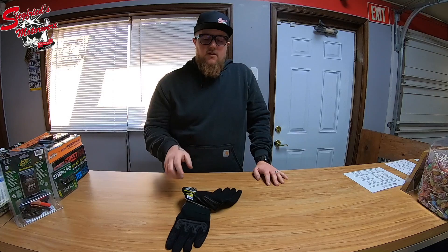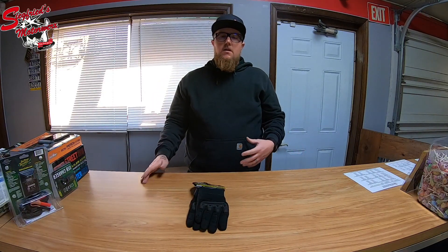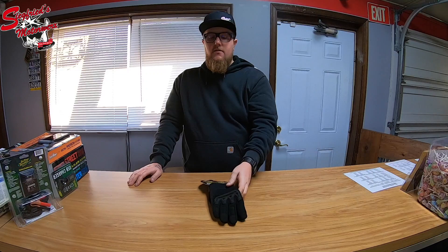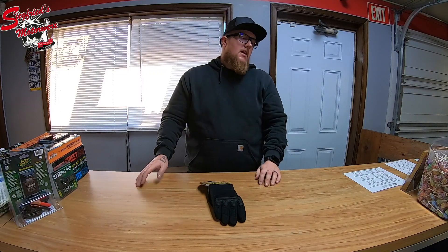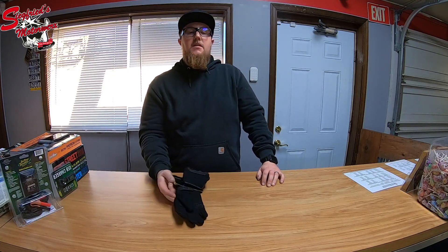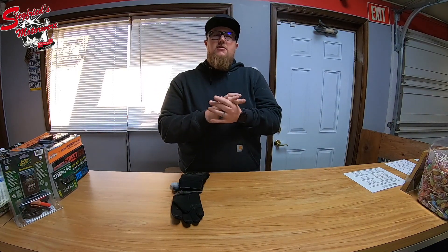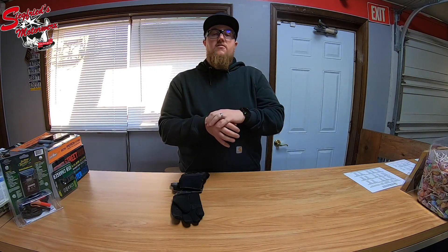These gloves are for sale at Siegfried's Motorworks, and plenty of online dealers stock them as well. If you're in the market for a tactical looking glove, the Scorpion Covert Tactical is a great option. One thing to bear in mind when buying gloves — always try them on if you have the chance. You always want the glove to be right on that line between being too tight and just being a really nice snug fit.